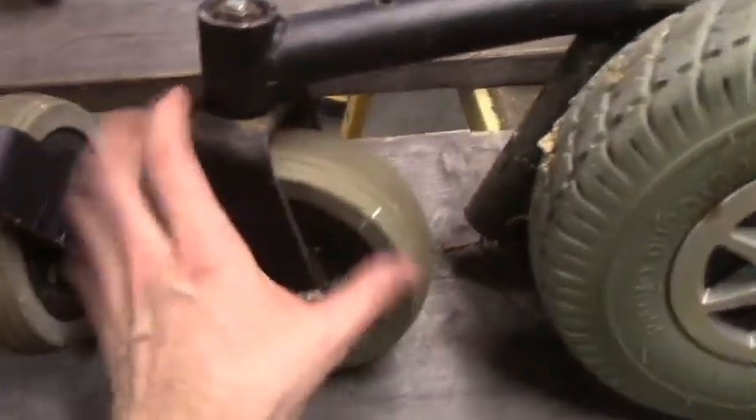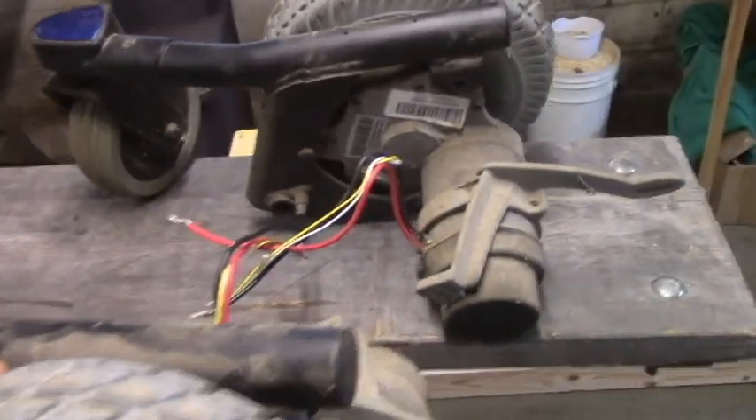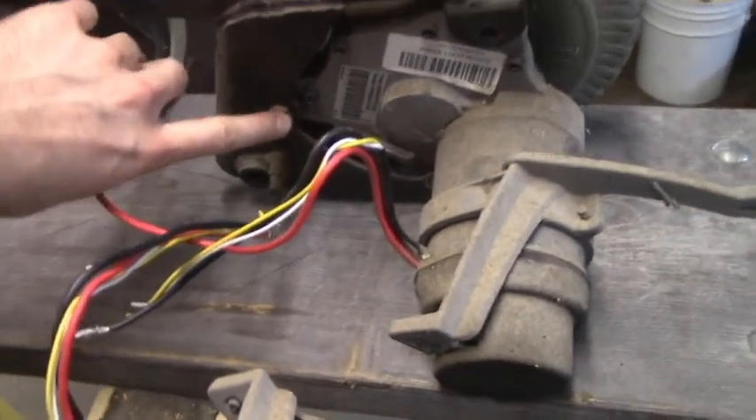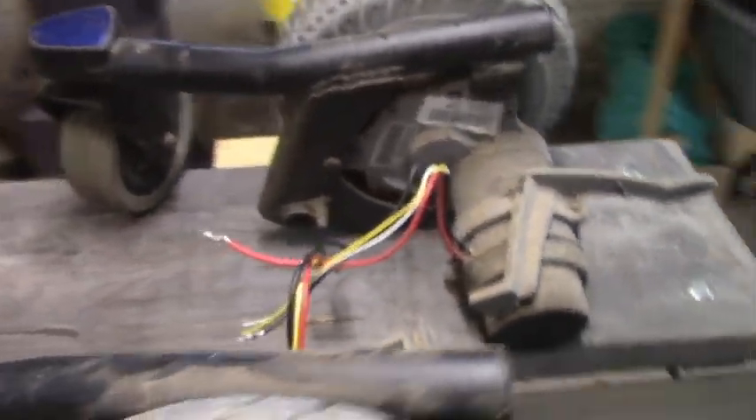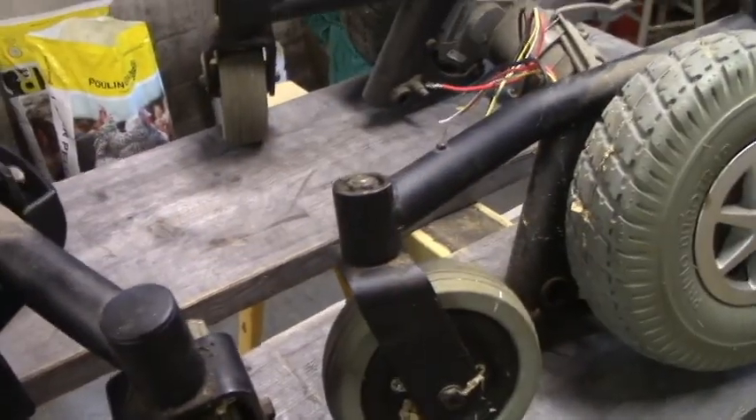The front caster wheel and the motor all came off as one piece, so I'll probably take this apart in the next video to get them detached so I can work with them individually. But now I can get this out of the way so I can start building the frame.